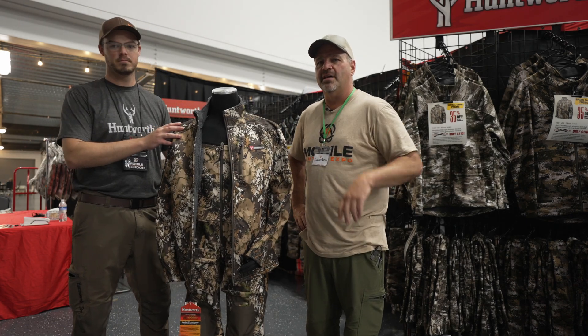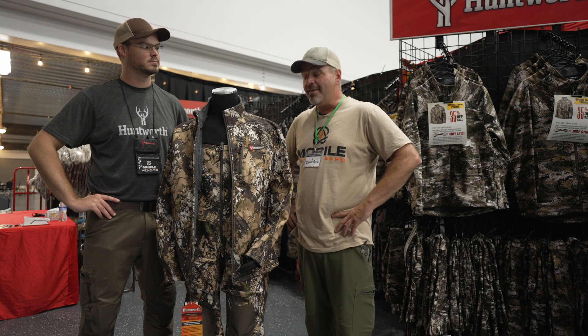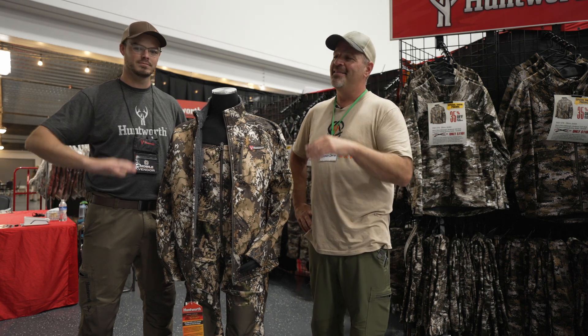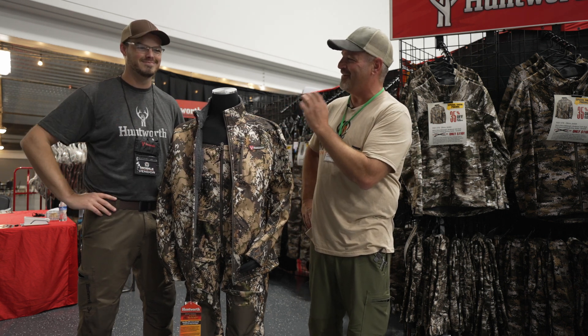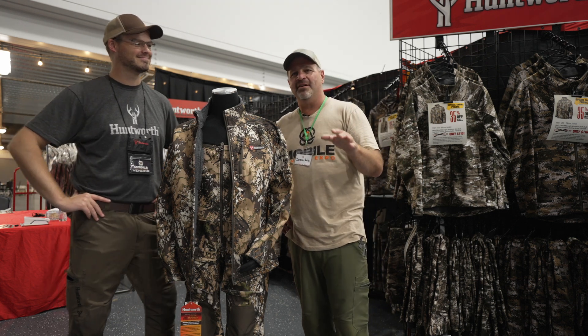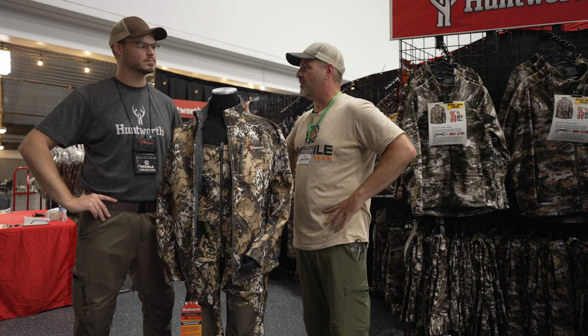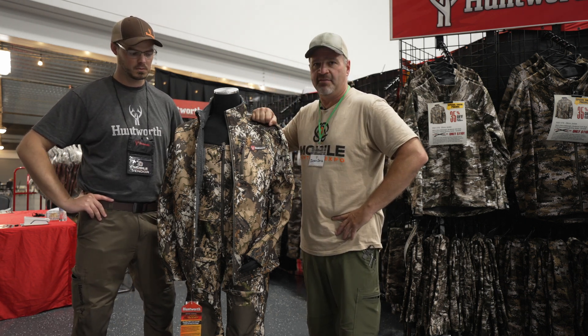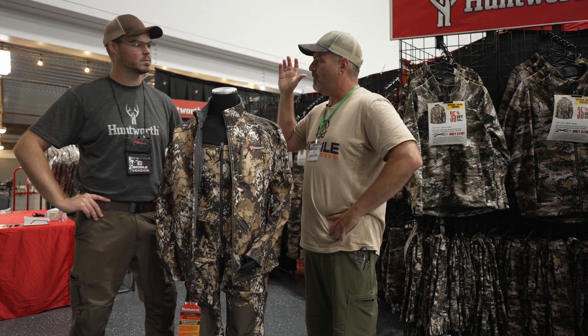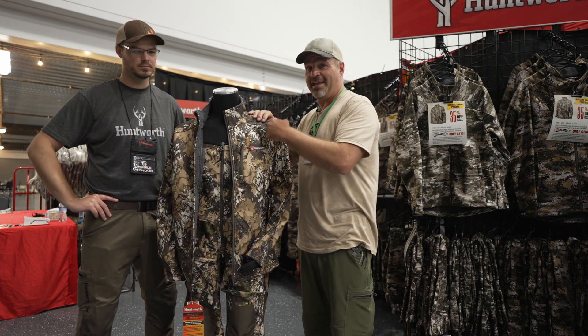We are here at the 2024 Mobile Hunter Expo at the Huntworth booth with Nate Sellers of Average Jack Archery. Full disclosure — for the last year or so I've actually had a working contract with Huntworth. Nate and I have been friends for a long time, and I'm a huge fan of this brand. Nate wants to give us a rundown of the current lineup and the new exciting camo pattern.